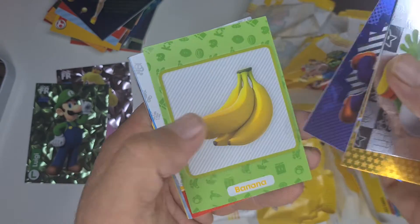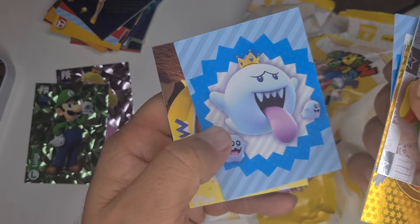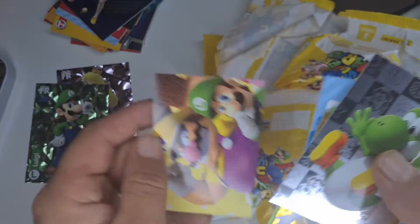Gold, gold, blue, gold, blue, Parabomb — there they are. King Boo, and a big full art card, and that is it!